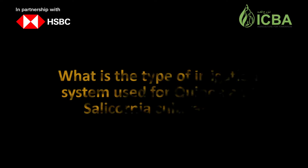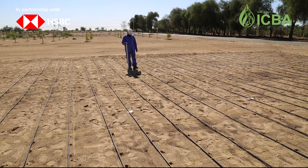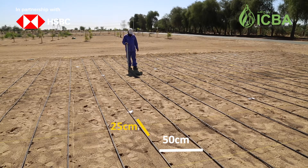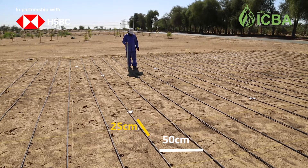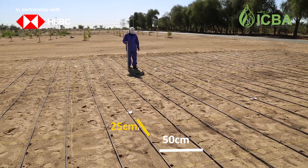What is the type of irrigation system used for quinoa and salicornia cultivation? Drip irrigation system is recommended for quinoa cultivation in sandy soils with spacing of 50 centimeters between rows and 25 centimeters between the drippers.